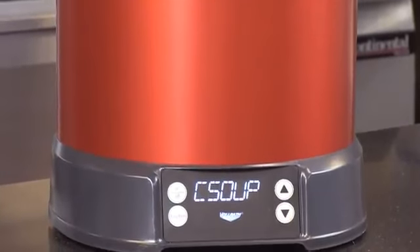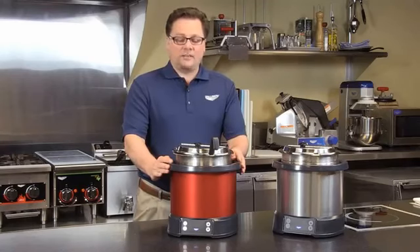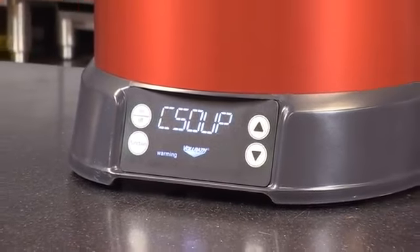In talking with people, there were some key things that they would really like with a warmer. The first thing that they came to us with was that they wanted no water. So what we did is we used induction technology as a means to use no water.